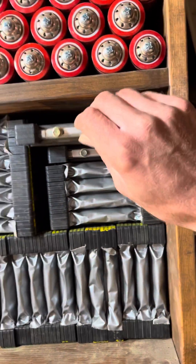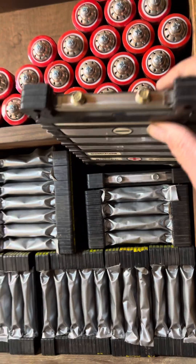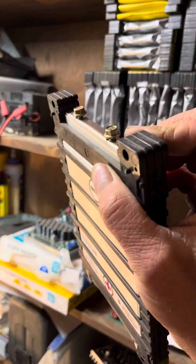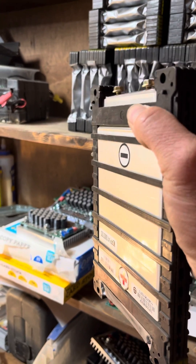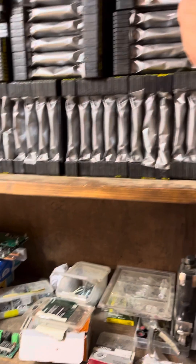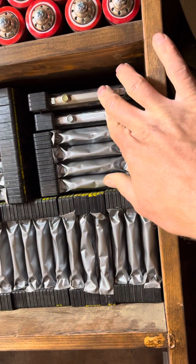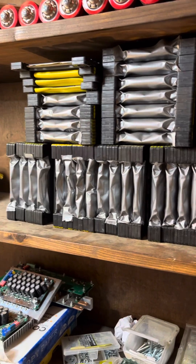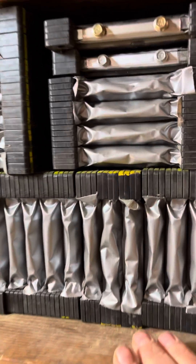The battery we're going to build is going to be out of these cells. We're going to do a 4P — two packs in parallel, right now bolted together. So we've got to use two of these packs, parallel them, and then run 18 in series to get us to the voltage that we want.